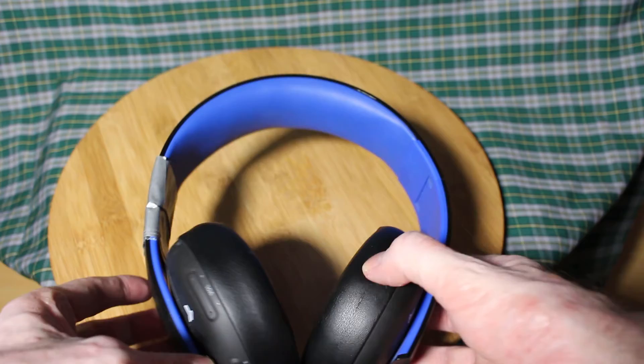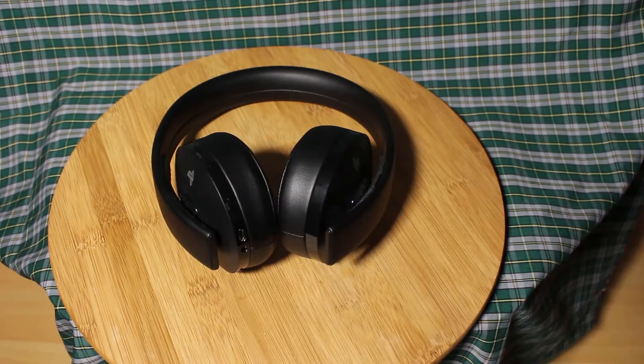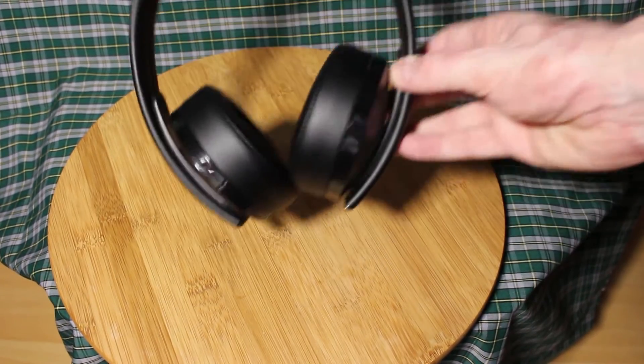I tried to use them a few times after they broke but they just don't fit right — very annoying to use them. So I decided to buy the newer model PlayStation Gold headset.